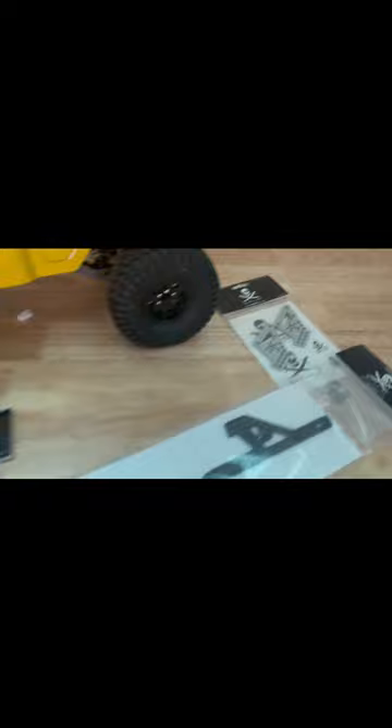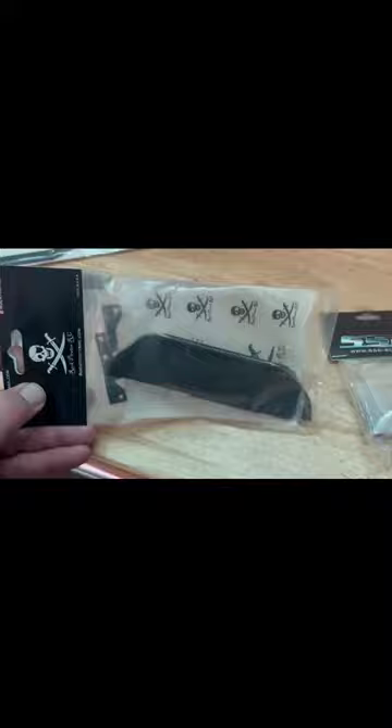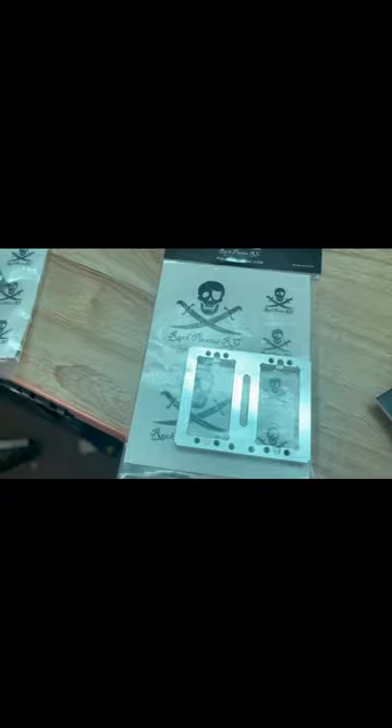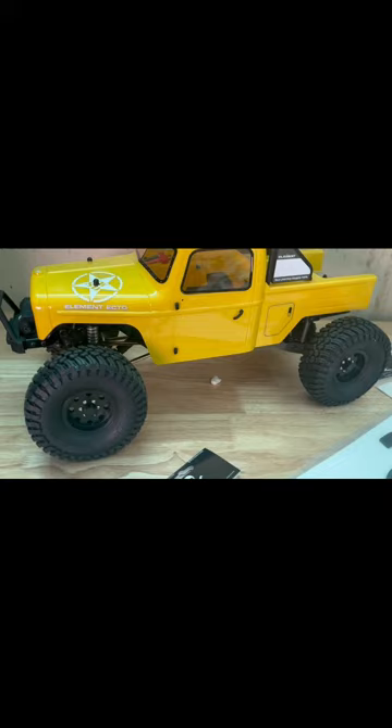We have some shock towers - I don't think I'm going to need those for this, which is the main reason I bought it, was for this Rock Pirates chassis. Going to drop this Ecto even lower, put a little bit of weight on it with some knuckle covers, some diff covers, got some nice metal sliders, spacers, dual servo mount, and a panhard mount. We are going to swap it over to this - it's going to be a pain in the booty.